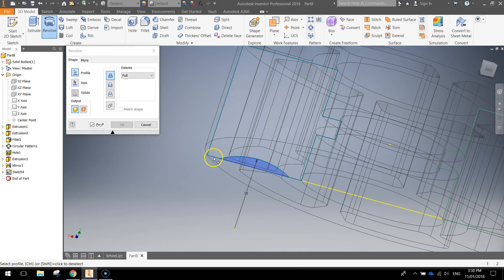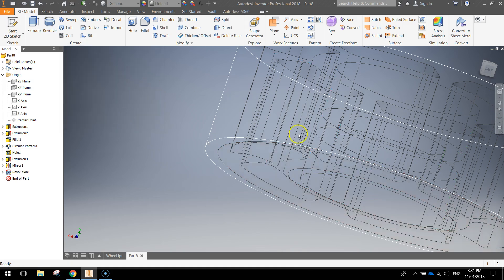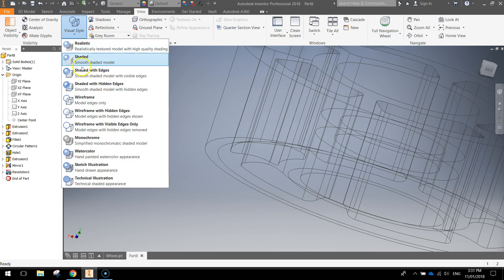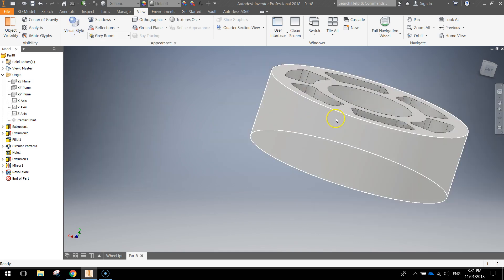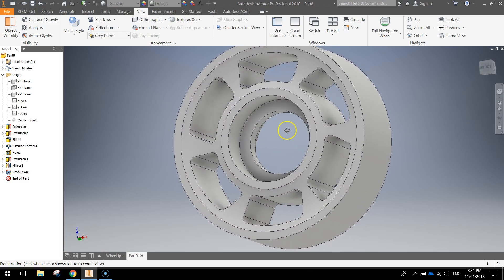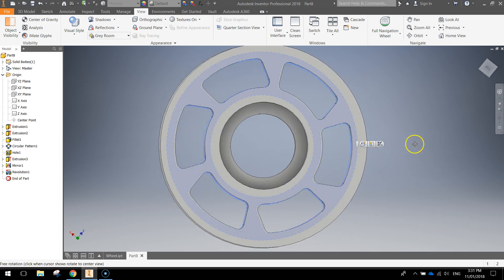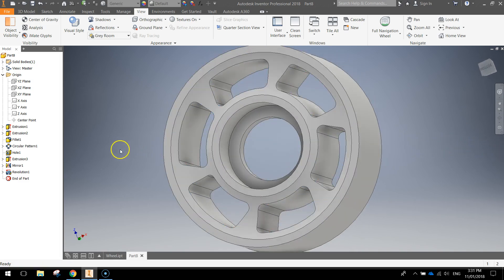Swing the view around using your cube so you can see that little arc. We're going to revolve that arc to cut away a little bit of the wheel. Grab revolve, select the arc — it should highlight blue. For the axis, click on axis and choose the Y-axis from your origin folder in the browser. Over here, don't choose the join option — we want to cut away from the wheel, so choose the second option that allows us to cut. Click OK. Then go to the view menu and change the visual style to shaded — you'll see a groove appearing on one side of the wheel.